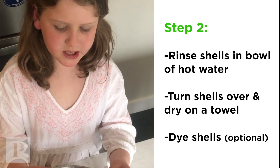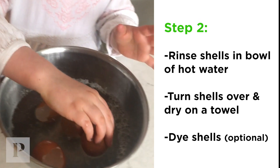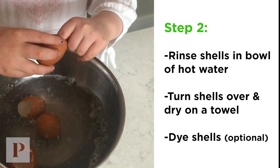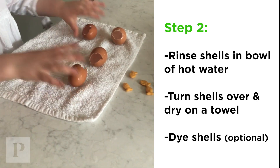So right now I am taking the inside of the egg and I'm scrubbing it. You're going to dump it into the water, and then you're going to pour it out, and then you're going to start scrubbing again. Put them on a towel and let them sit so they can dry.